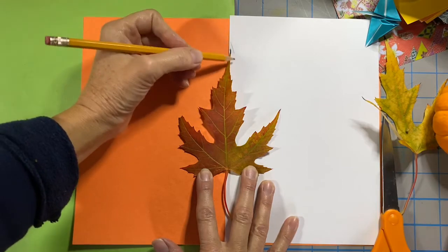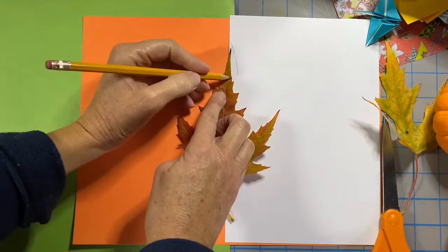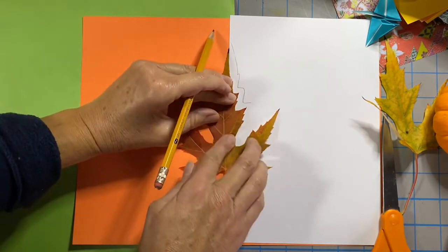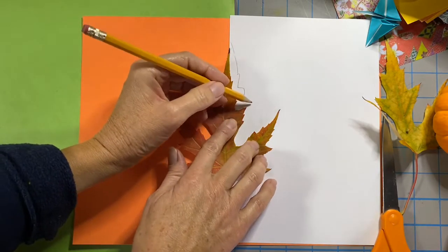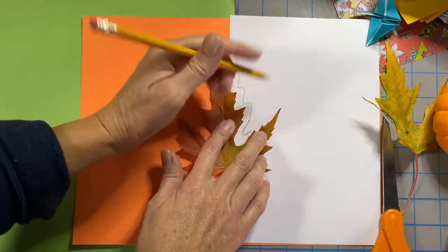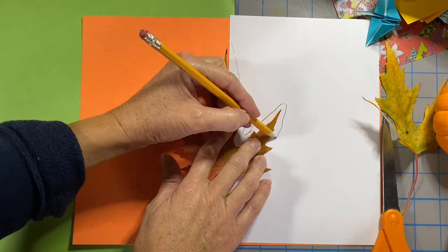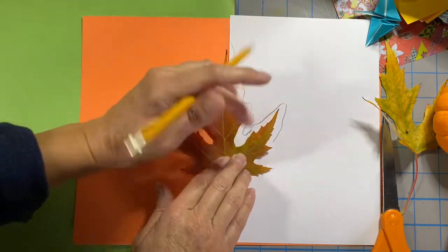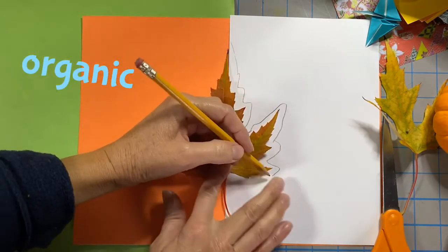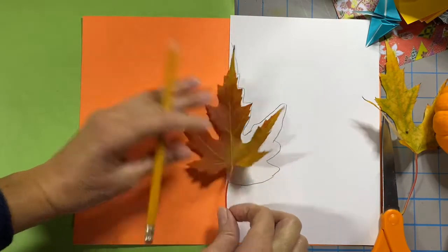And I'm going to carefully trace around the edge of my leaf. I'm not worried about getting every last little bump and detail — I'm just going to get the big shapes. I'm not worried about all these little details, but look how symmetrical. I love leaves; I just think they're fascinating and they're all so beautiful. They're a very organic shape — organic means it's from nature. It's a natural shape, and you can't get more organic or natural than a leaf.